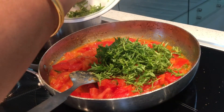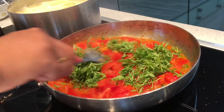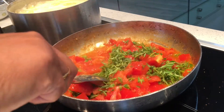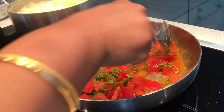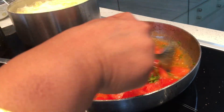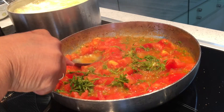Now I am going to add the greens and let it cook for just a few seconds — it doesn't take much time. Just add and crush it a little bit.